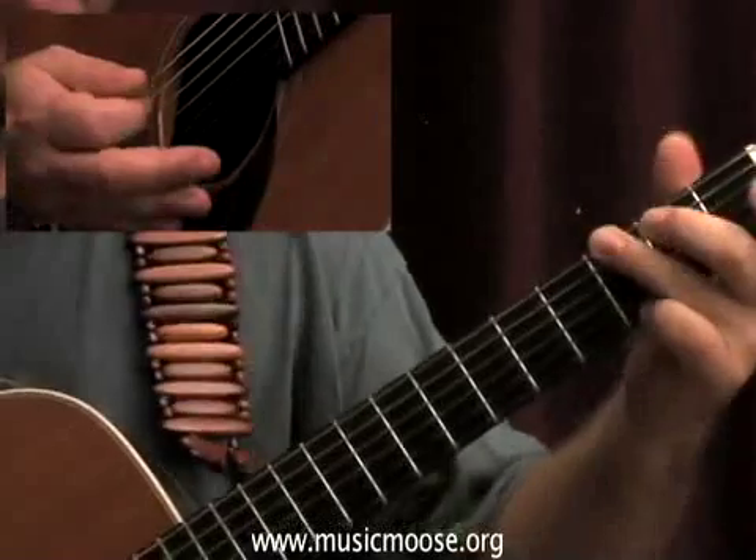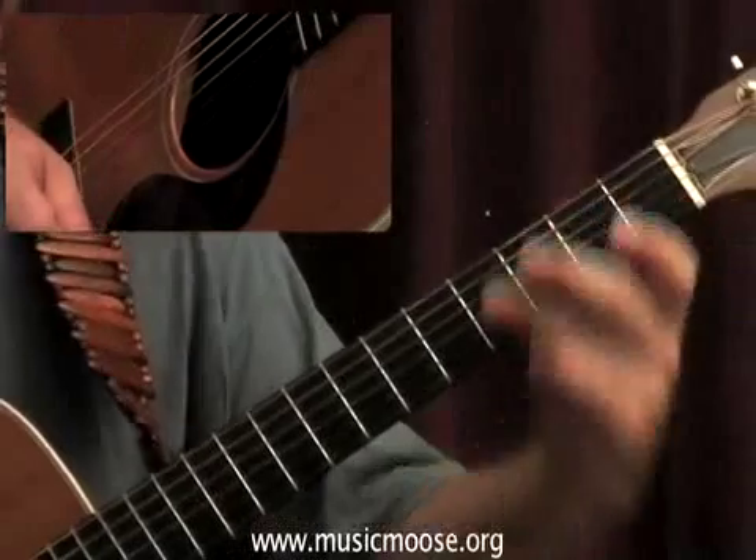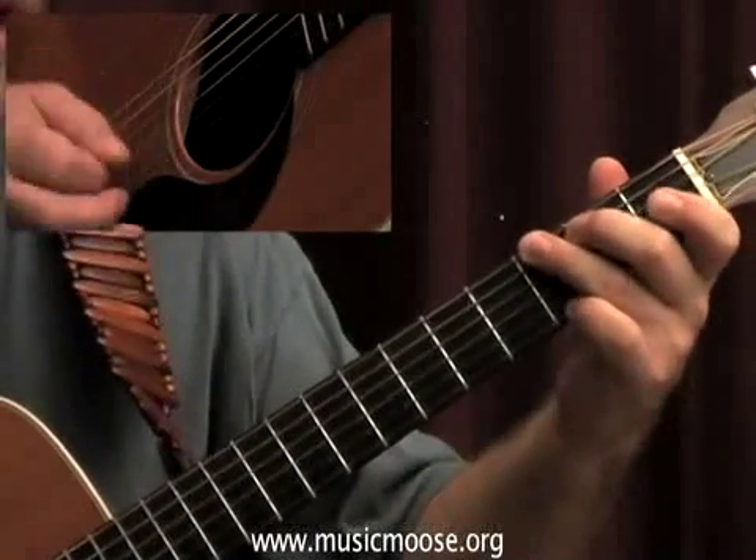Should I run them together here real quick? Okay, I'm going to go ahead and do the A and the B part together. I hope this isn't too quick. One, two, three, and...